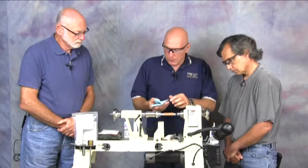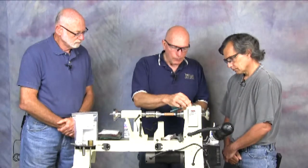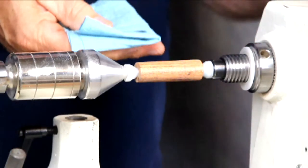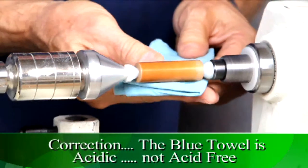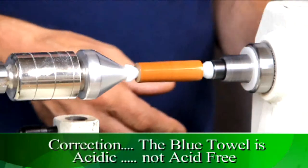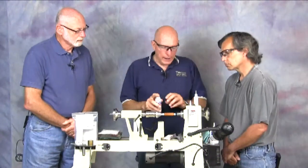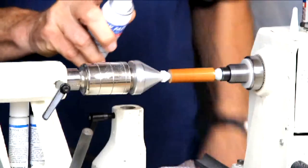Now I'm going to start to apply this stuff using this blue shop towel. It's interesting that the blue towel works better than white ones because it's acid-free, and we just want to apply a thin coat directly to the bare wood. I'm running at around a thousand RPM — not nearly as fast as I would be for turning the piece; I don't want it to throw the finish off.